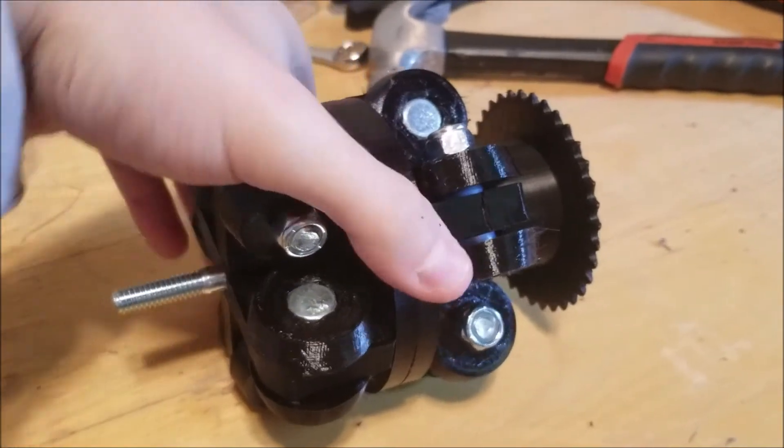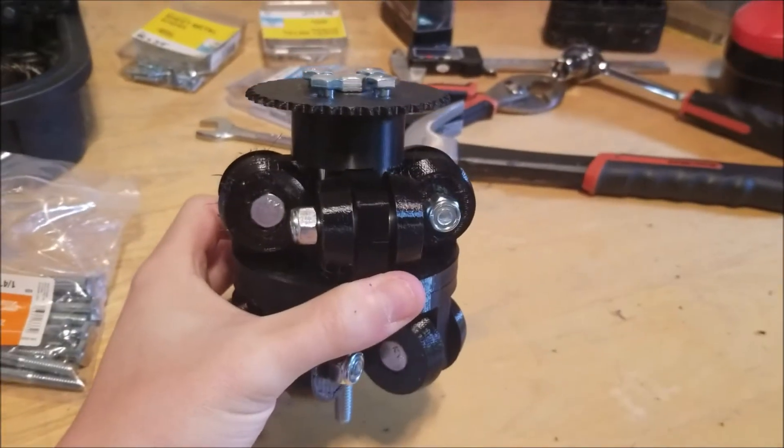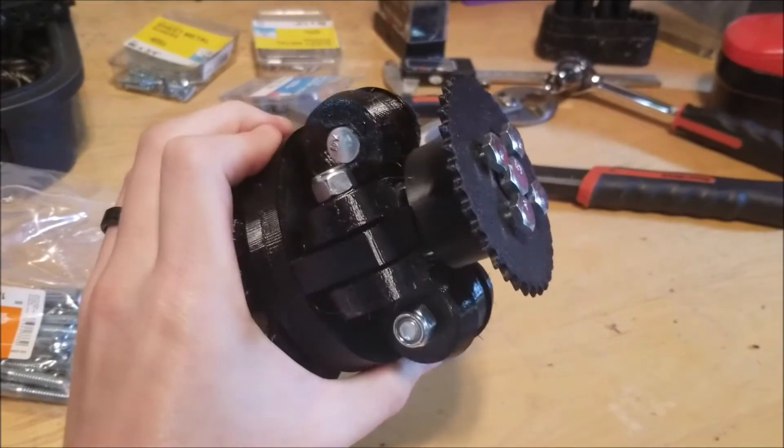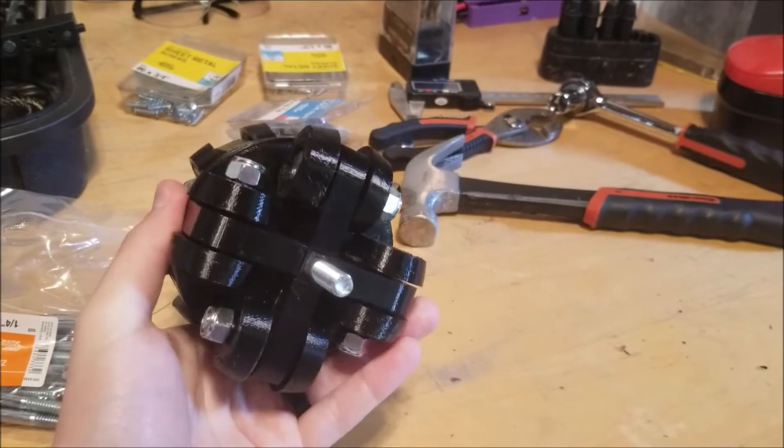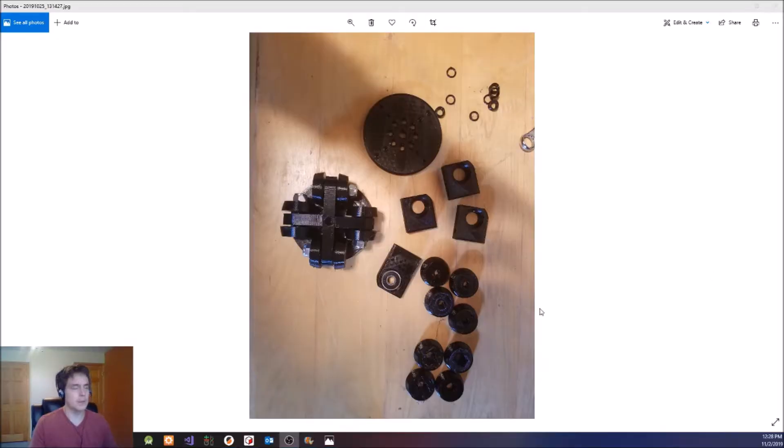First, I printed out the parts that I needed for making the omnidirectional wheel. As you can see here, this is what it looks like. I'll show you how I built it. Here's a photo showing all the parts — one side is already assembled and it shows all the parts for the other side disassembled. I also show that I put a bearing into this part here, and all of these other parts will also get bearings put into them.